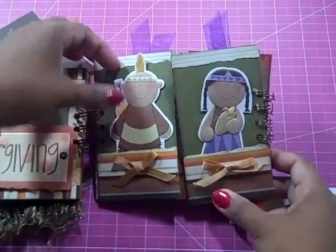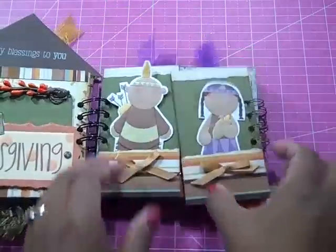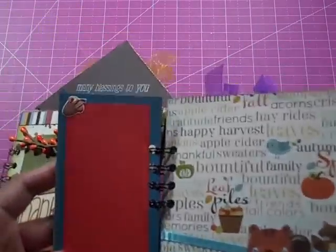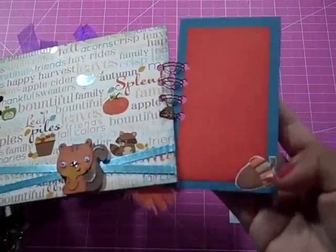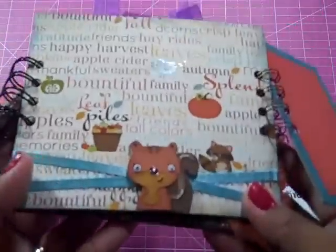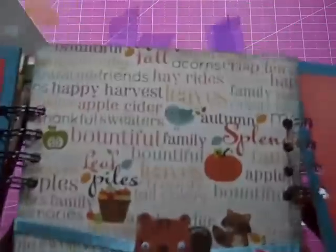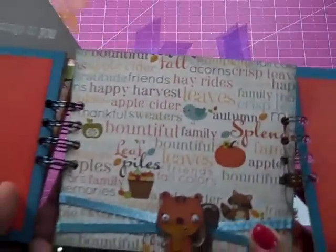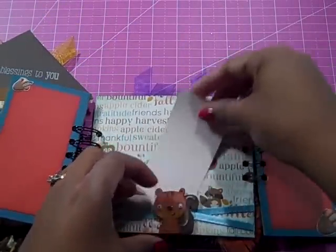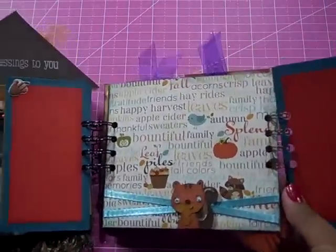On this side, we have our Native American couple, and again, these are just some pull-out tags — they both pull out. Those are some 3D nuts, acorns, on the side. In the center here, we have our cute little squirrel from Create a Critter, and he's got the googly eyes going on right there. The paper is really beautiful — I really love this Creative Imaginations line for fall. There's a nice spot back there for pictures, and there is room to tuck a good-size picture behind the little squirrel.